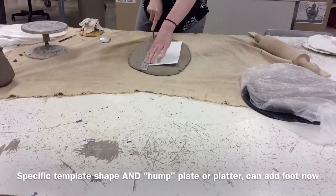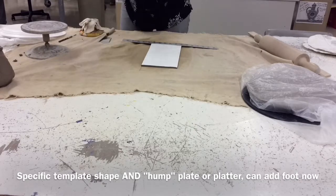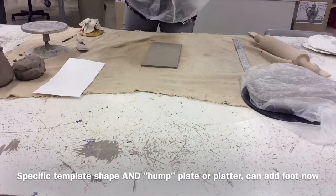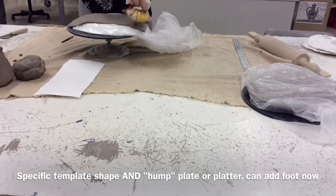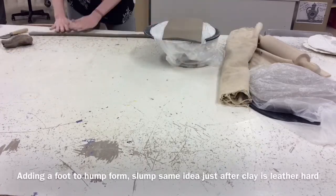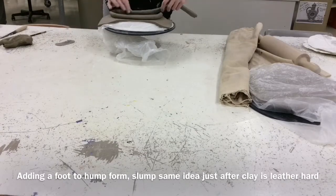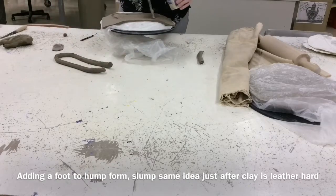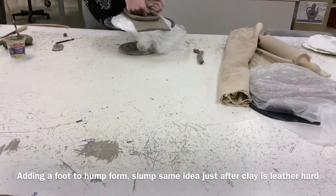Another option is to use a template if you want a specific shape. I have a pre-cut drawing paper shape — a rectangle — for something more like a sushi platter. I lay that on my rolled out clay, cut out the shape, and then put it over the top of my form, which is the hump method. Then I use the pouncing tool to take the shape of the plate. With the hump method I can also roll out a coil to put on the form without having to wait. I make sure my coil is nice and even, and I've marked where the edges are on the form so it's not too far in or too far out so that way the plate won't sag.